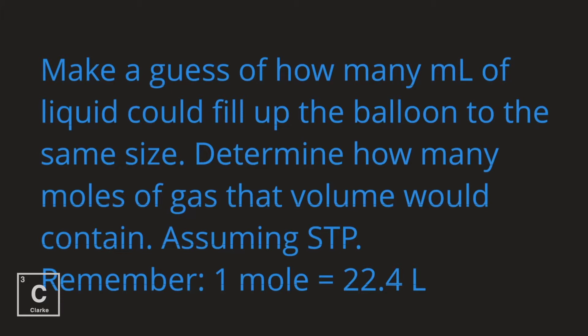Determine how many moles of gas that volume would contain, assuming standard temperature and pressure. Remember, one mole equals 22.4 liters of gas.